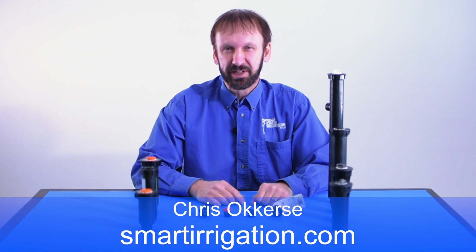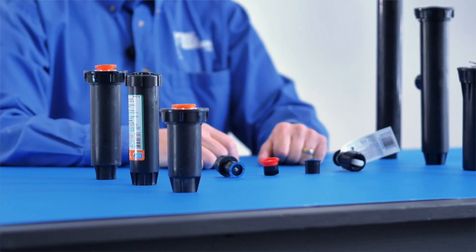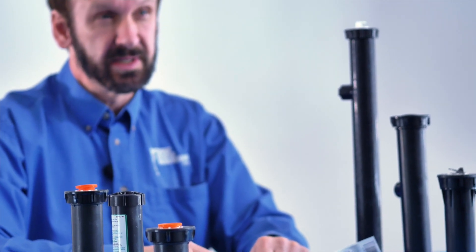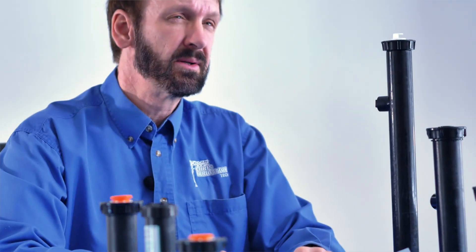Hi, my name is Chris O'Kersee and I'm with the irrigation information website smartirrigation.com. Today's video is about pop-up spray heads, and stay tuned to the end of the video and we'll give you our opinion on the best overall pop-up spray head.